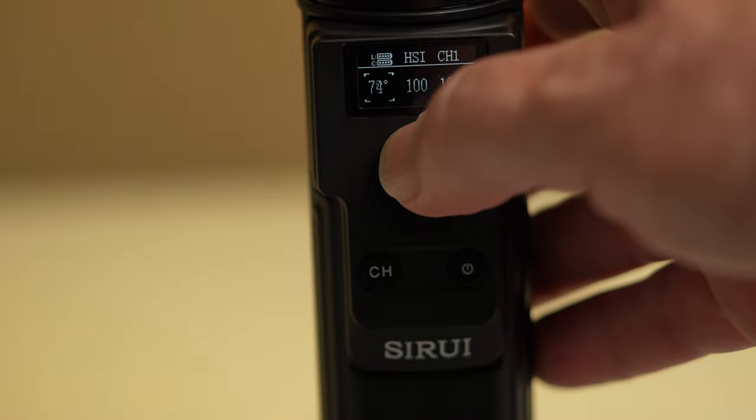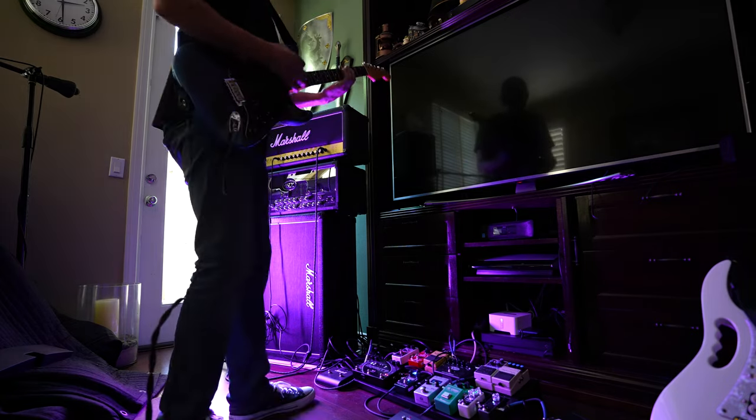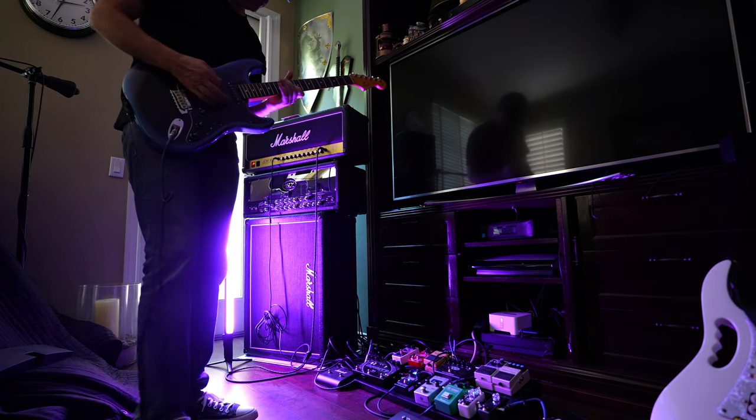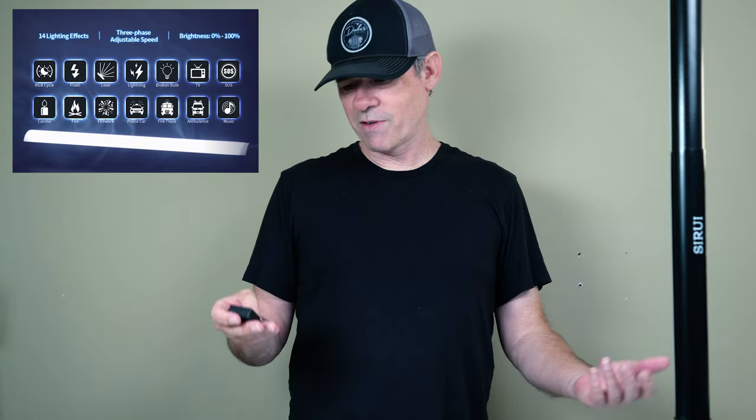One of the other modes is that this works as an RGB light. This setting goes 360 degrees, so pretty much any color inside the RGB spectrum can just be dialed in. There's also a memory where I can save it, and it has different modes with special effects. We've got fires, lightning, flashbulbs, emergency vehicles, TV, broken lights — all kinds of lighting effects we can use for special effects.